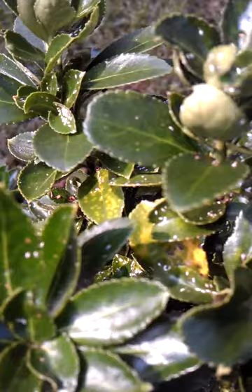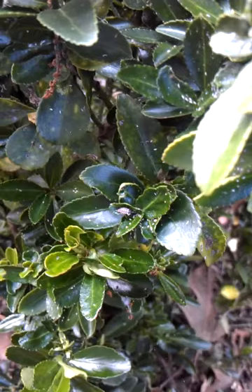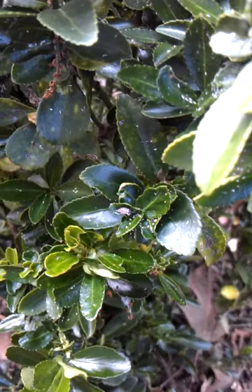What you'll also notice on this plant, when you start to really look down in here, is a variety of predators. Right here we have a green lacewing larva down in there feeding on scale crawlers and other things.